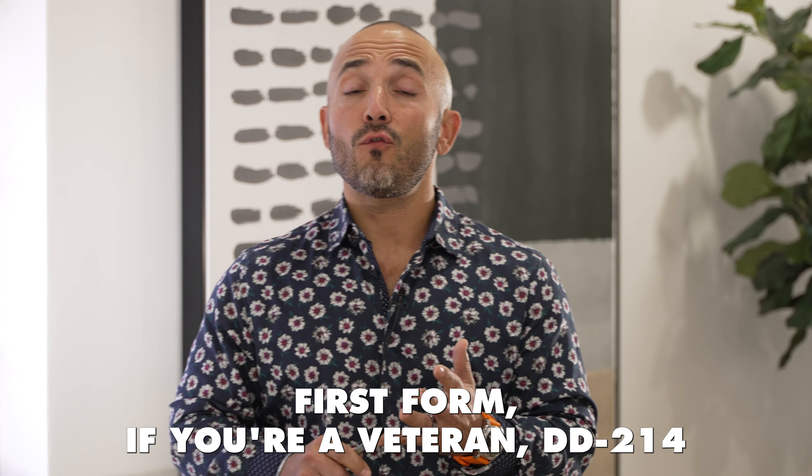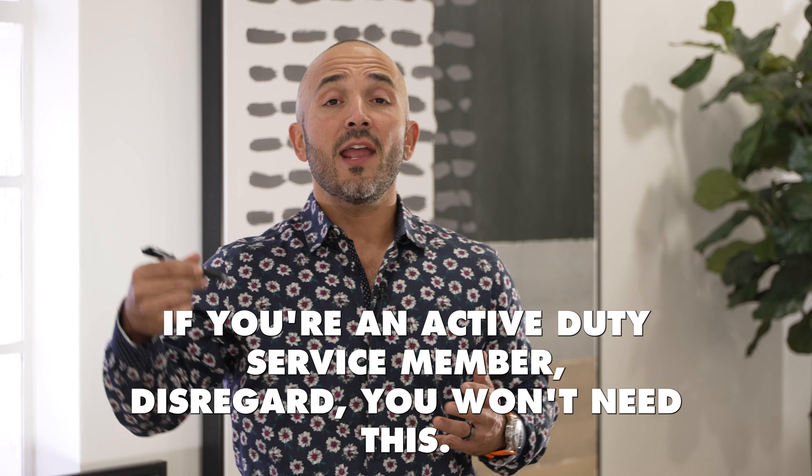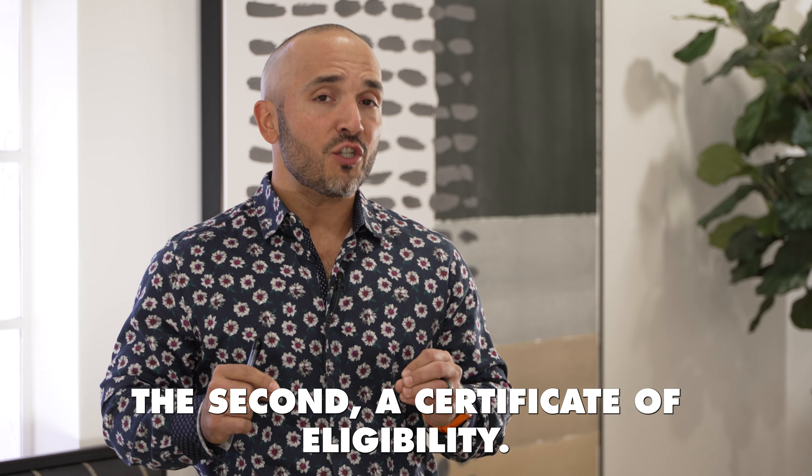The first thing you need to know as an active duty service member or veteran is that there are two particular forms that every veteran must have on a VA loan. The first form, if you're a veteran, is the DD-214 — our discharge paperwork. The lender is going to look at box 24 to ensure that you have been honorably discharged. If you're an active duty service member, disregard — you won't need this. The second is a Certificate of Eligibility.